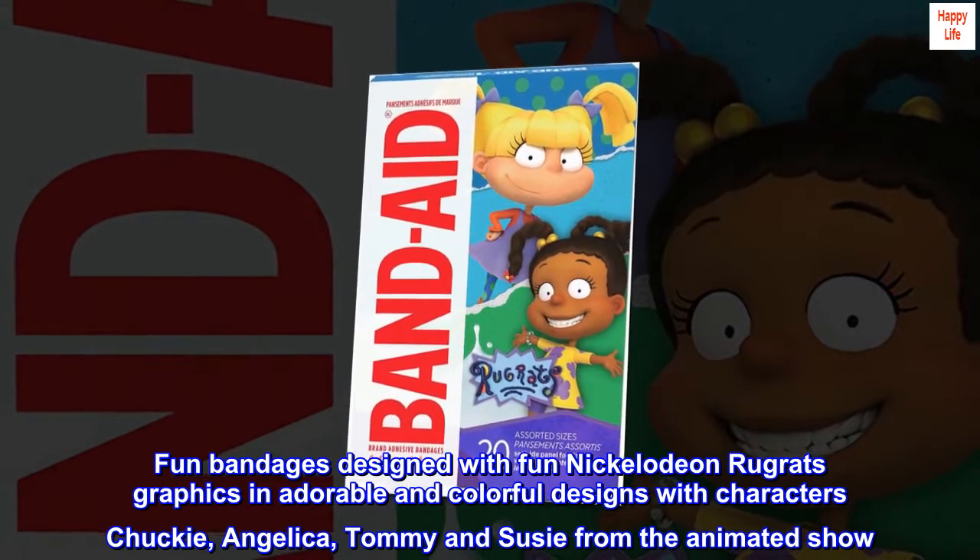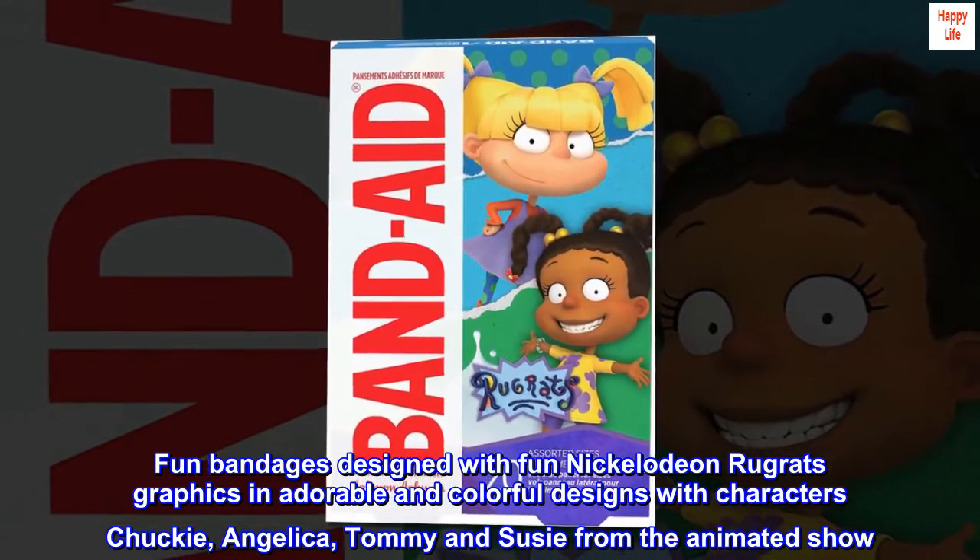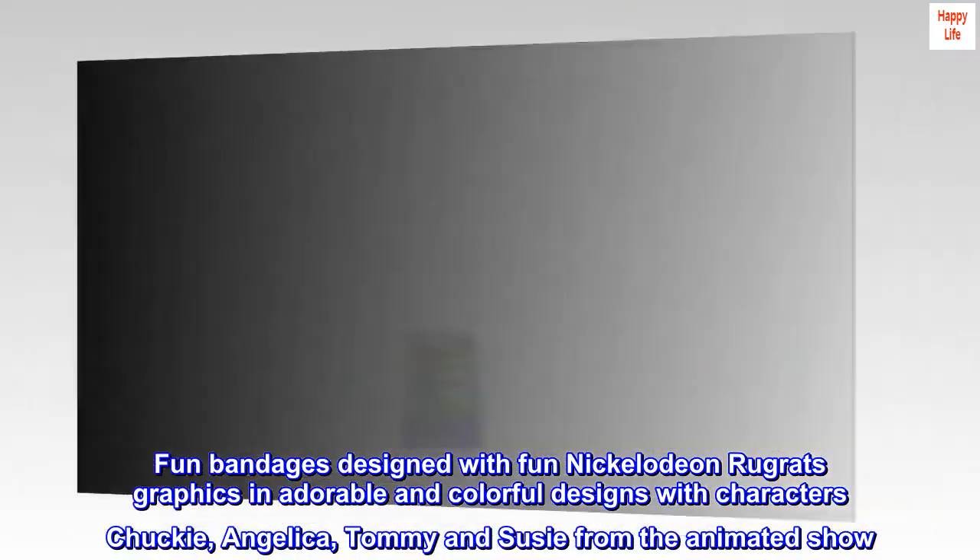Fun bandages designed with Nickelodeon Rugrats graphics in adorable and colorful designs, featuring characters Chucky, Angelica, Tommy, and Susie from the animated show.